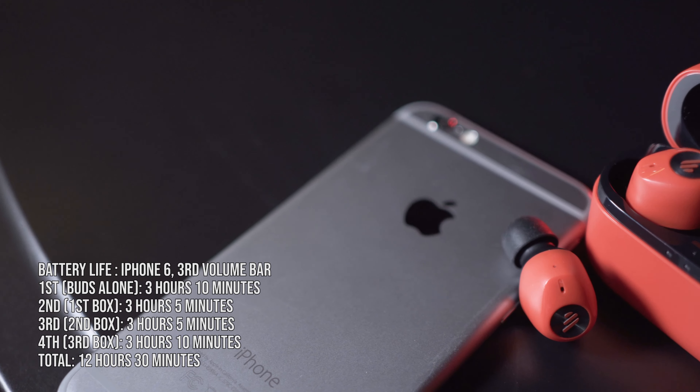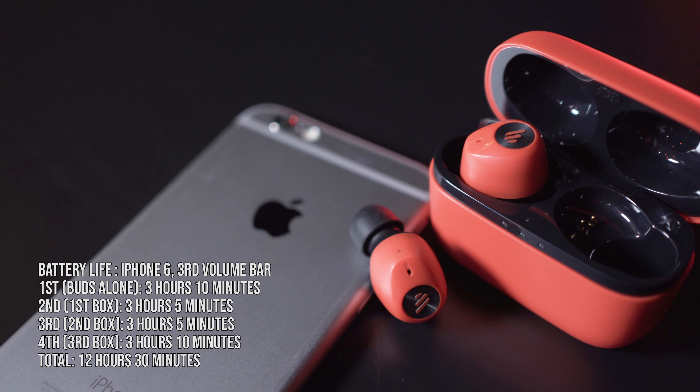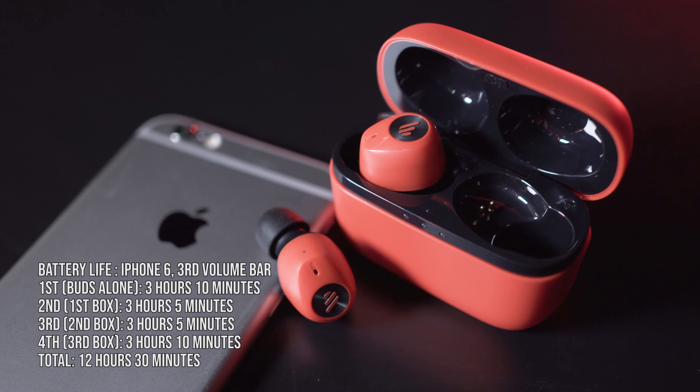The rated battery life for the earbuds when paired together is three hours, with the charging case giving an additional nine hours. Our battery life test was based on an iPhone 6 at the third volume bar. We managed to get a total of 12 hours and 30 minutes when the earbuds and charging case were used together.